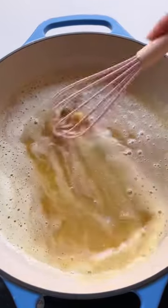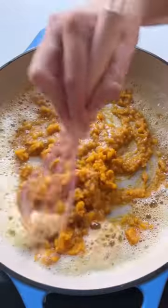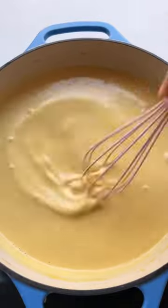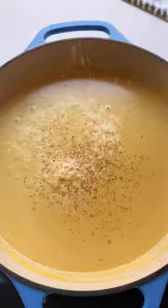Just brown some butter — you wanna see the frothiness and then those little brown specks. Then add your pumpkin puree, whisk that all together. Then add some cream, some freshly grated nutmeg, cayenne, just a little salt and pepper.